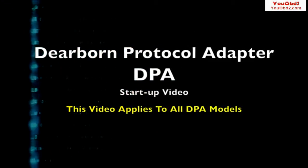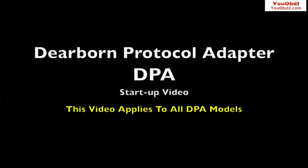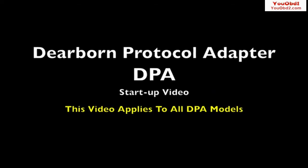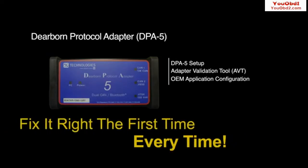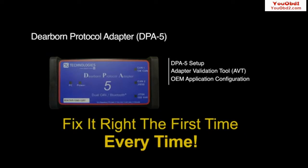This is a video designed to show you how to get your vehicle data link adapter up and running in a quick and painless manner. Although the DPA5 is used in this demonstration, all Dearborn protocol adapters utilize the same procedures demonstrated in this video. It will show you how to install the DPA drivers, software, and utilities, as well as provide a tutorial on how to use the DG Technologies adapter validation tool. By the end of this video, you'll be able to verify that your DPA is performing properly.